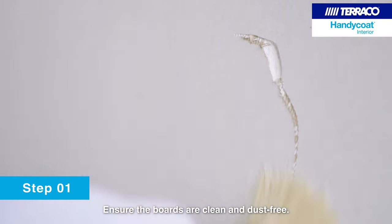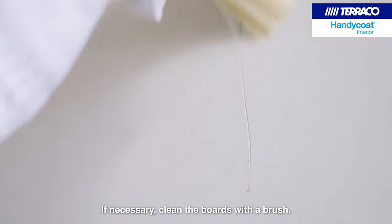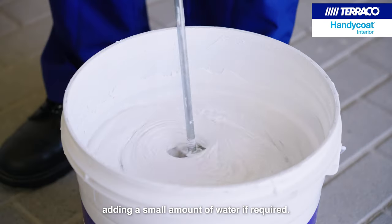Ensure the boards are clean and dust free. If necessary, clean the boards with a brush. Mix the material to a uniform consistency, adding a small amount of water if required.